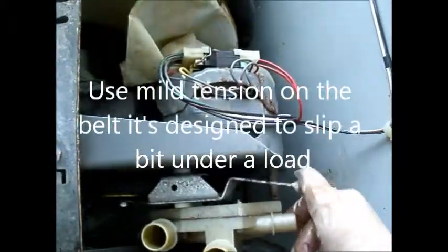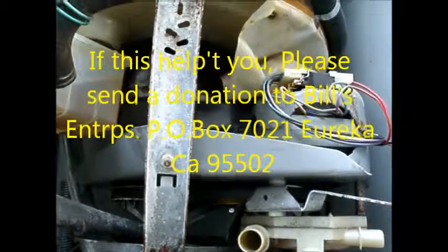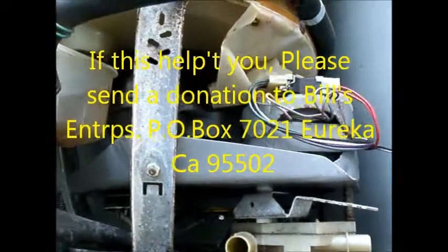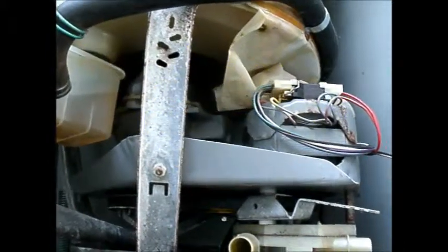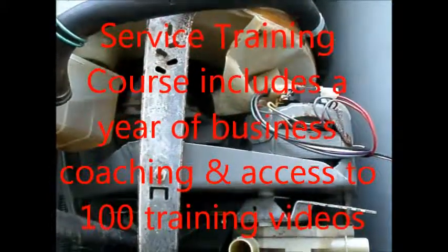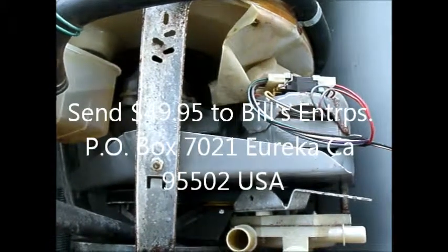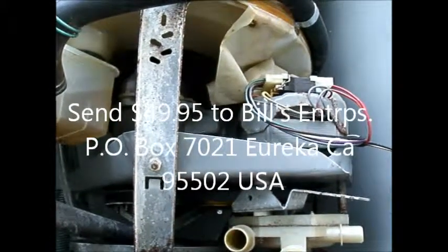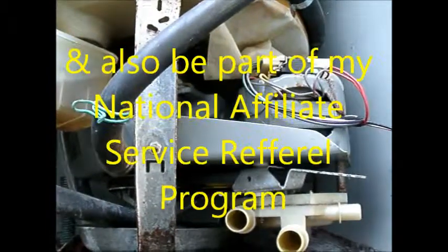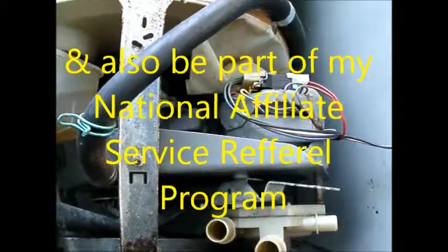And so that's your GE tip for today. Thanks for watching. If you need any help, contact me at applianceworks@yahoo.com or appliance-works.webs.com. I also have a how-to-make-money-in-the-appliance-repair-business course — it's only $49.95 and it includes a year of coaching and links to over a hundred videos. You can send $49.95 to Bill's Enterprises, P.O. Box 7021, Eureka, California 95502.